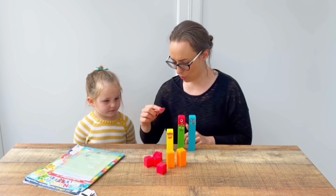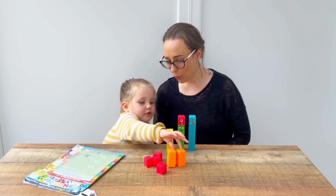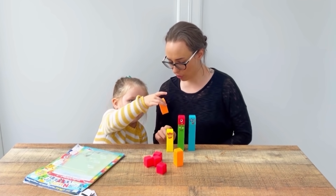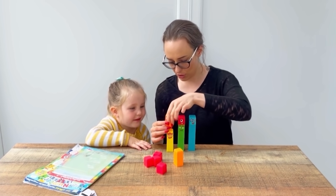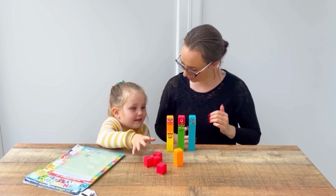We need to put some more on top to turn it into five. Pass me one then. So we've got three and two. Three and two makes five!